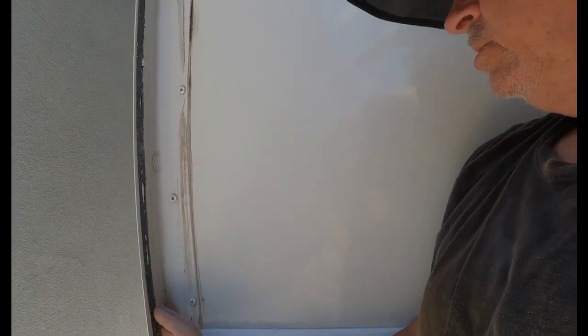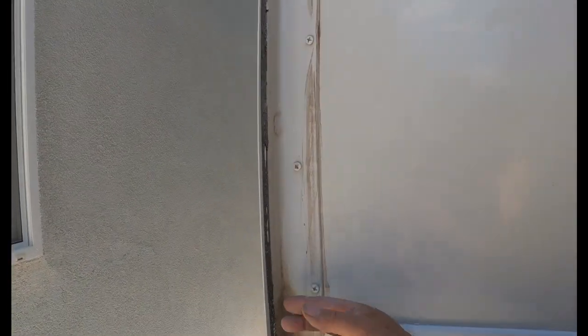Now that we have all the old seal removed, we still have this to contend with. It doesn't matter if you use a chisel or a razor blade or whatever you use — you still get this left over.